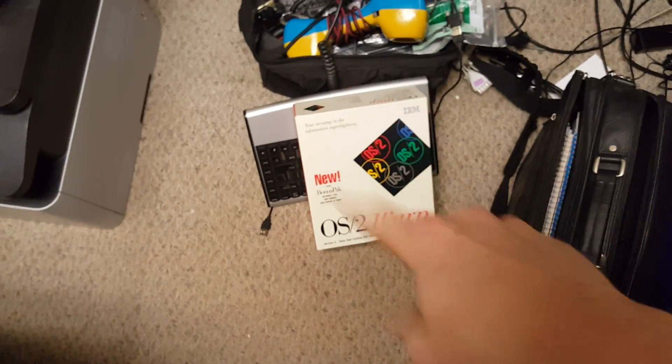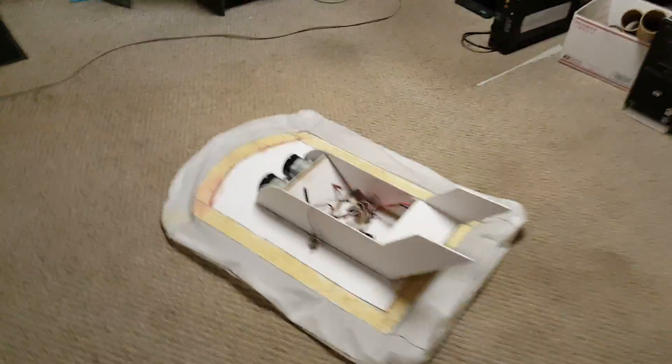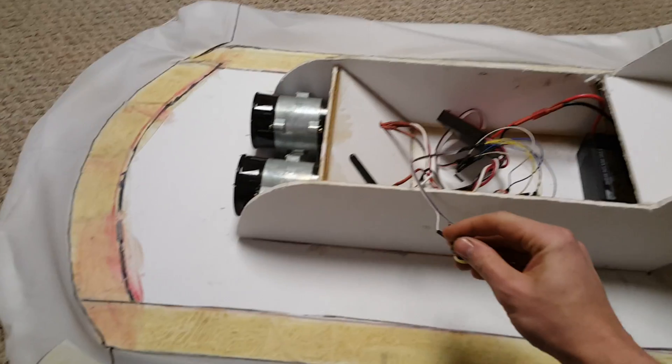OS2 Warp — that's going to be in a video coming up. That's a hint to an awesome, awesome vintage computer thing. Anyway, I've got this sitting here, it's plugged in, and I wanted to show you just how awesome this is.